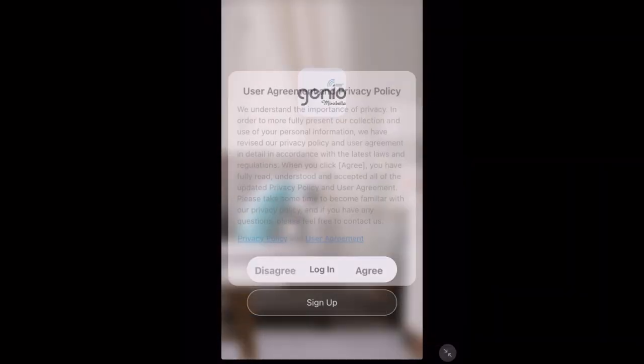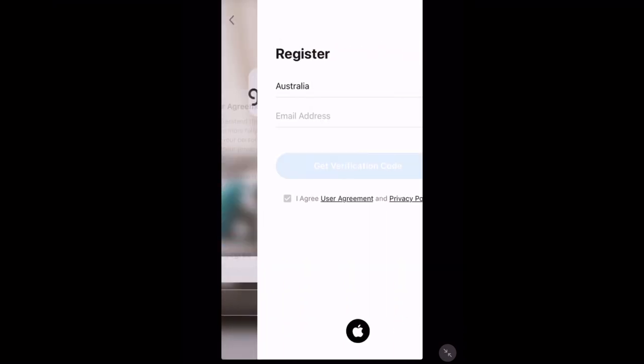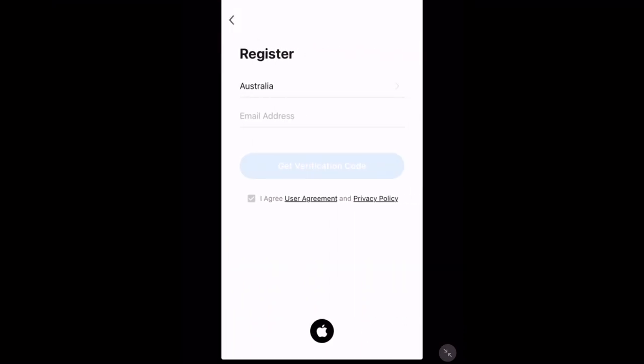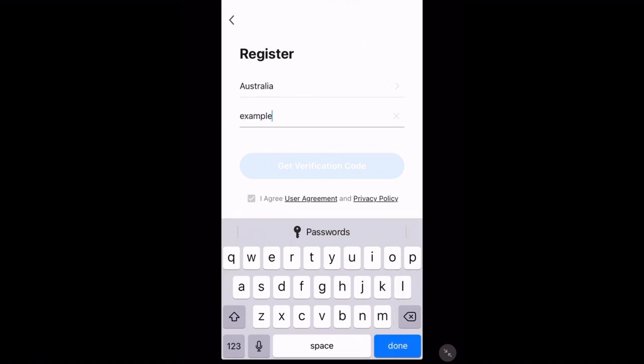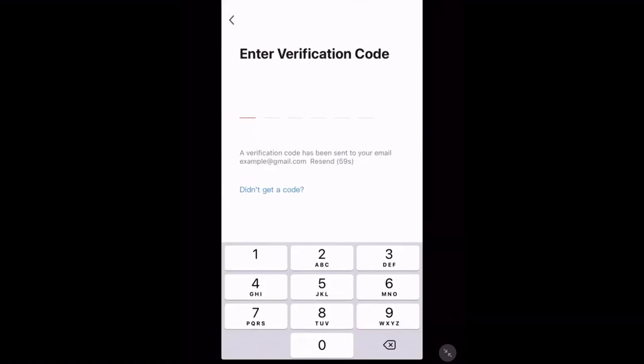Once you've got the app, tap sign up. You can read their user agreement and privacy policy, then put in your email and country. Next, tap get verification code — this will send a code to the email you typed in. If you can't find it, make sure you check your spam and junk folders.